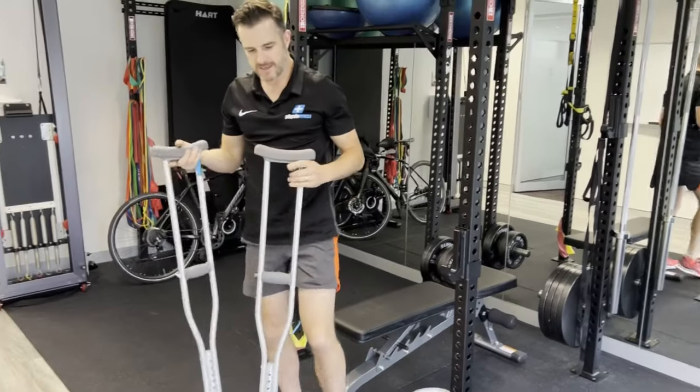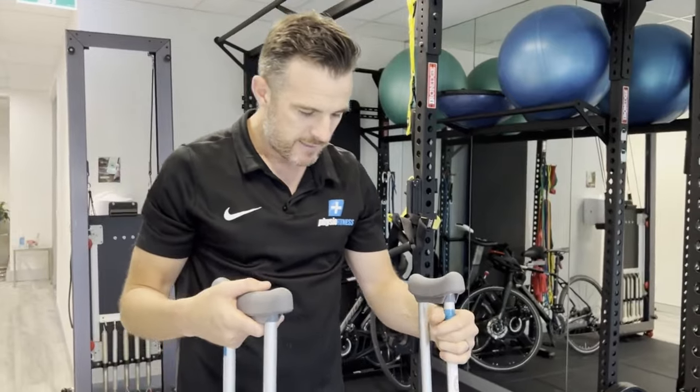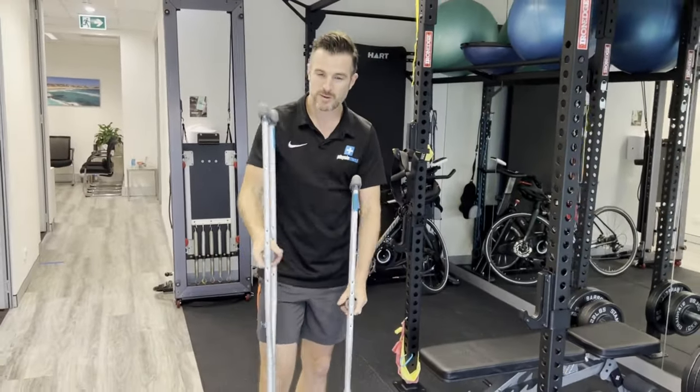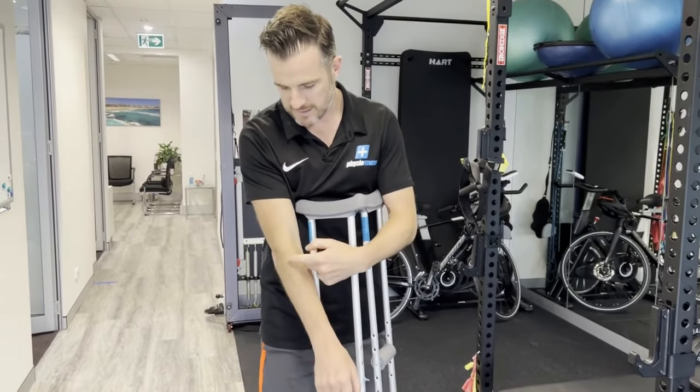A little tip about the crutches — these are armpit crutches. There are also elbow crutches. Initially when you injured yourself, you need the full support and stability, so you're probably going to be on the armpit ones, and then maybe you'll move down to an elbow crutch.